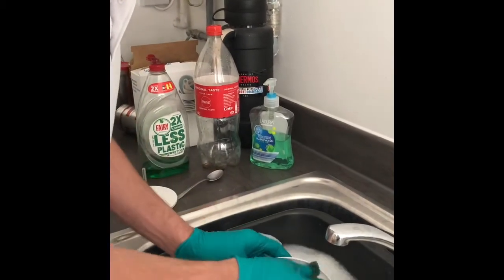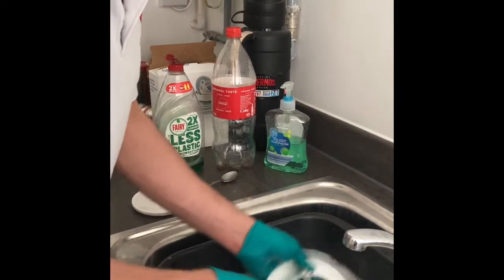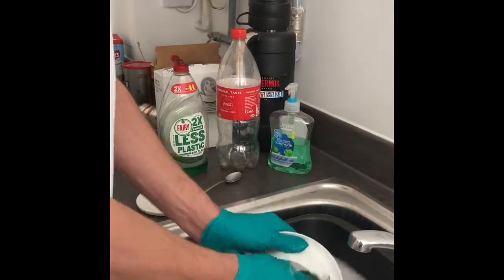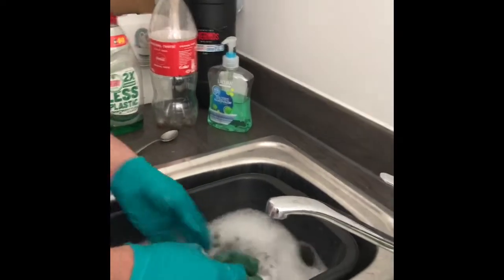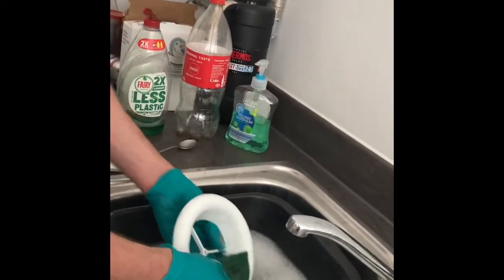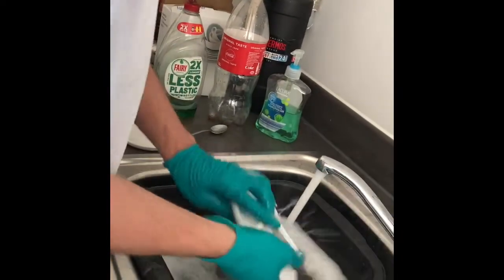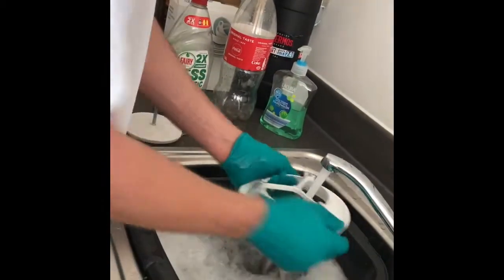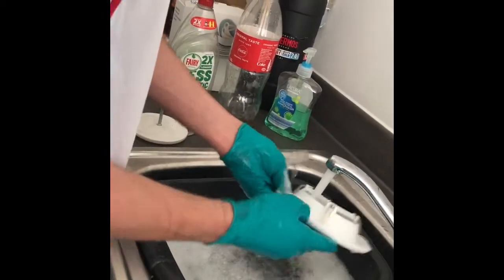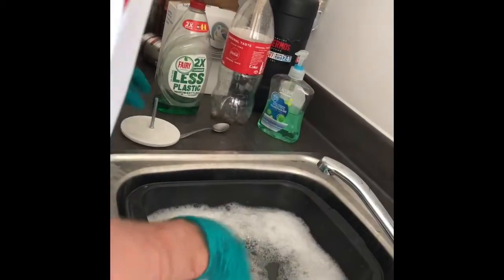Just giving it a nice little bit of a clean up. I hope this video will be useful for you guys - I'm one of those people who takes things apart and I thought I'd just pop it and see if it came off, and it did. So I'm going to give it a quick rinse. You can see that's nice and clean now.